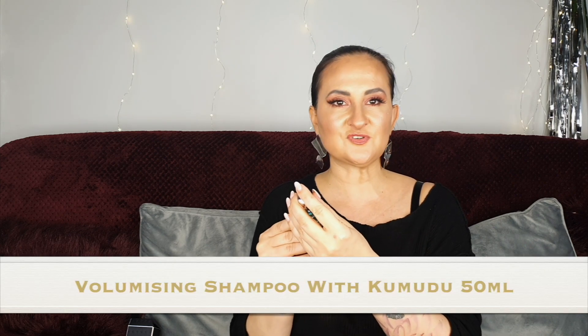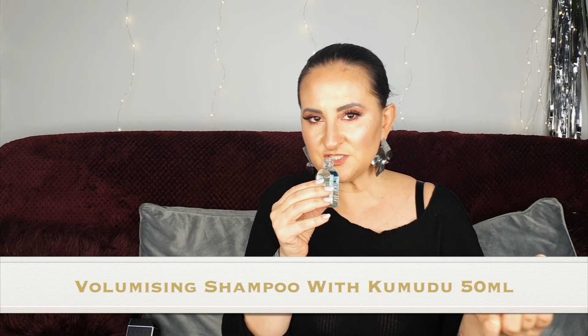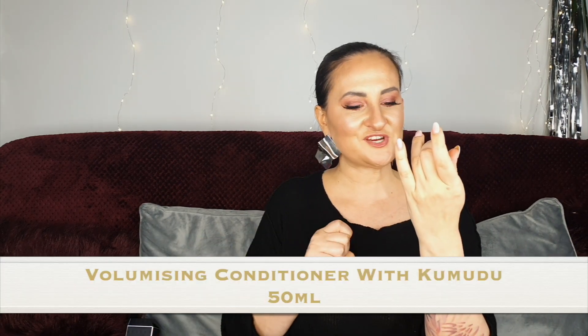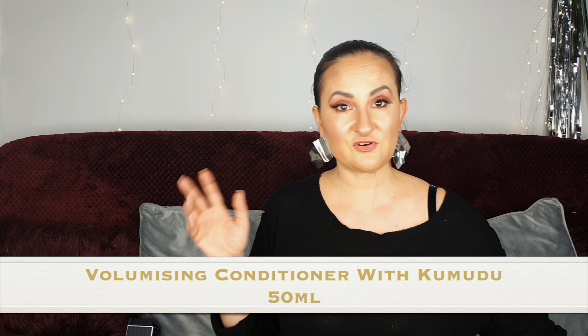Number seventeen: a volumizing shampoo with Kumudu. I've never actually tried anything from their hair range — it smells lovely, not a surprise since everything from Molton Brown smells at least nice. I'm assuming there'll be a conditioner somewhere too. Number eighteen: and yes, a volumizing conditioner with Kumudu — a matching set. I can't wait to try this!